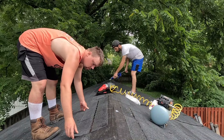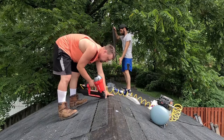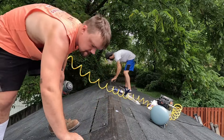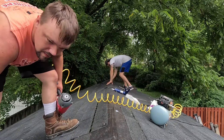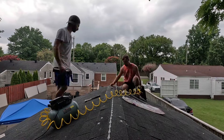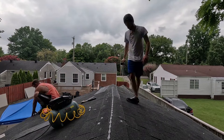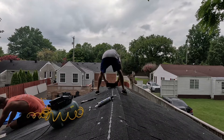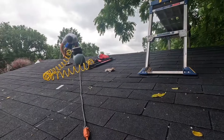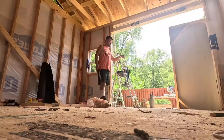We overlapped the shingles and put three nails in per shingle. We turned down the compression on the nail gun a little bit so we didn't go through the shingle, and we used specific shingle nails as well. At the top we used extra shingles, overlapped and caulked them, then nailed them over the peak to give that ridge cap overlay. Here's the final product of the shingles — very nice.